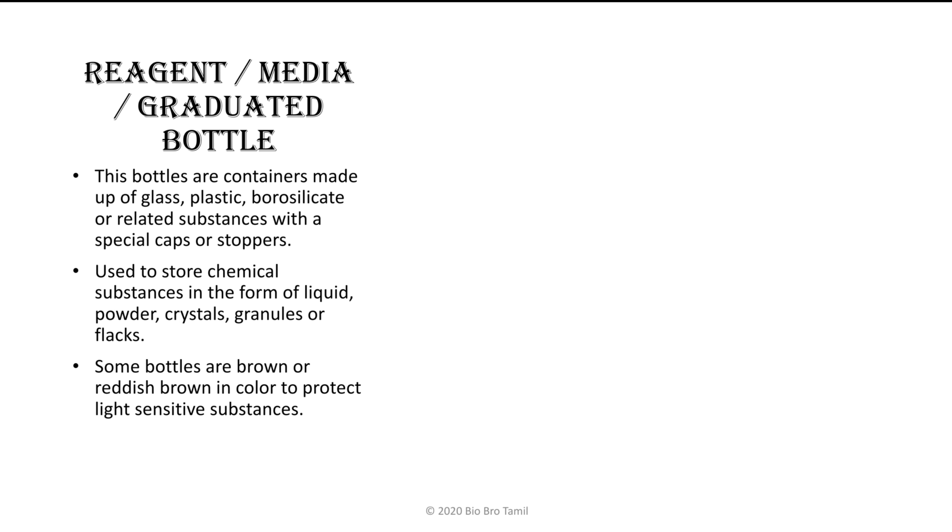Some bottles are brown or reddish-brown in color to protect light-sensitive substances. You can store all substances, including light-sensitive substances, in the reagent bottles, which are reddish-brown, reddish, or brown in color.